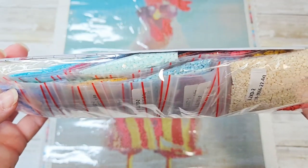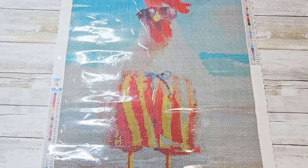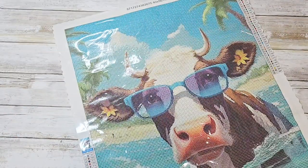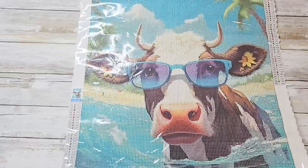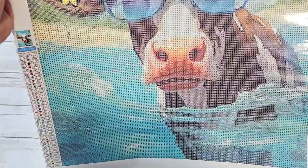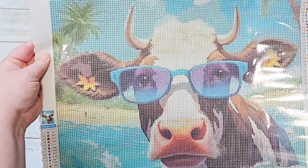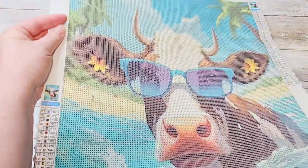You know me, I like the goofy animals. So that is our first one. And of course I always have a favorite, and it is a cow. I thought she was absolutely adorable — this is a 40 by 50 as well. This cute little cow swimming on the beach.